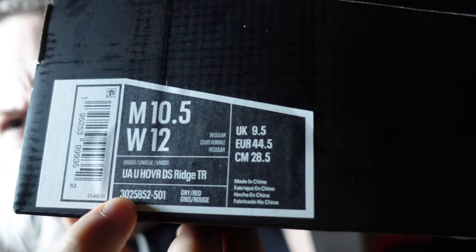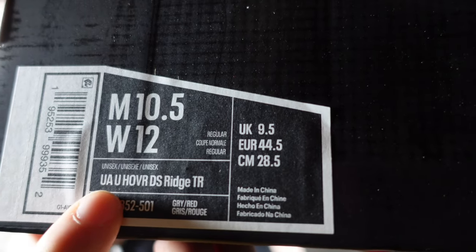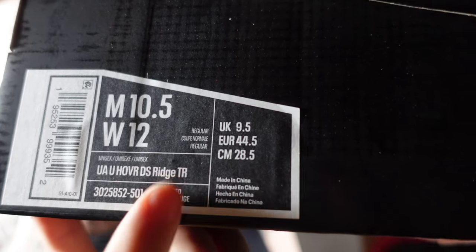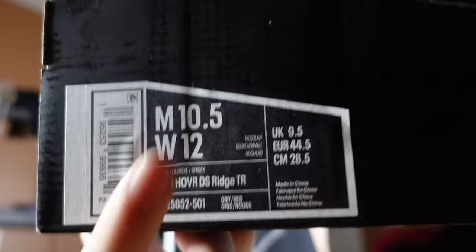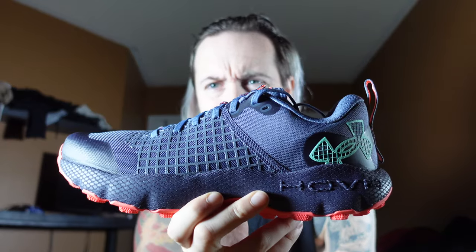Front of the box — this is the UA Hover DS Ridge TR, TR standing for Trek, like the previous one, in size ten and a half. This one doesn't have the little picture like the other one, but the price was also a little cheaper, so maybe that's why they didn't add the picture.